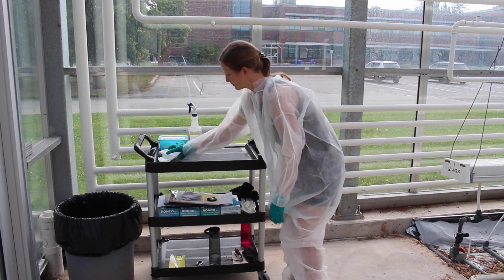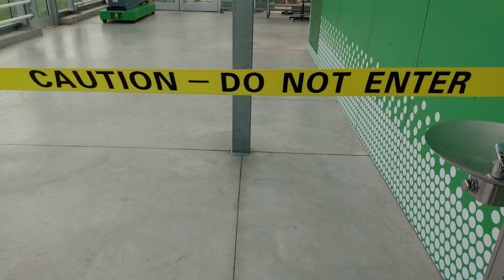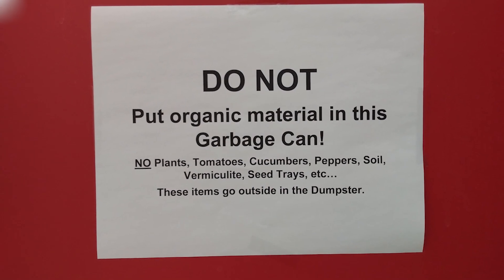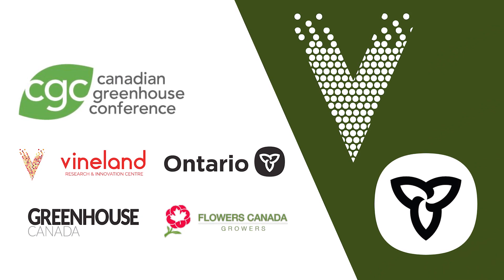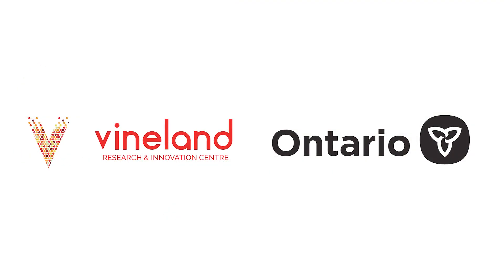Try not to share equipment between houses. If you must share equipment, decontaminate them between houses. Restrict access to production areas to only necessary employees and industry support staff. Ensure waste is properly disposed of. Starting with a properly sanitized greenhouse and adhering to biosecurity measures throughout the crop cycle is the best way to prevent large-scale pest outbreaks.